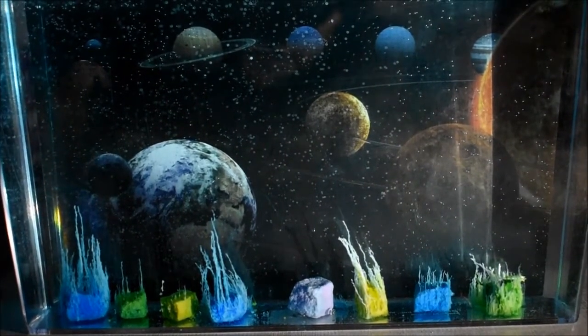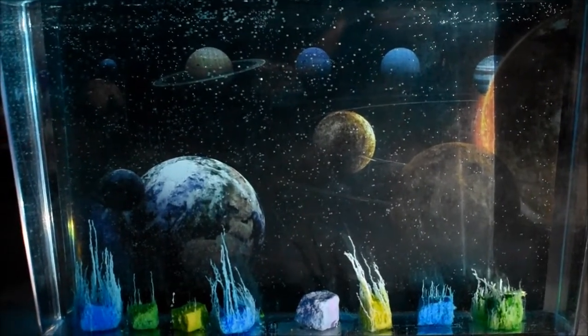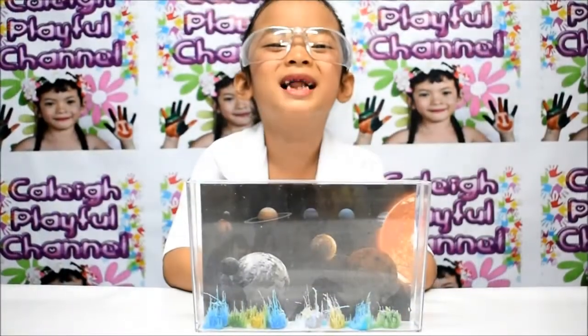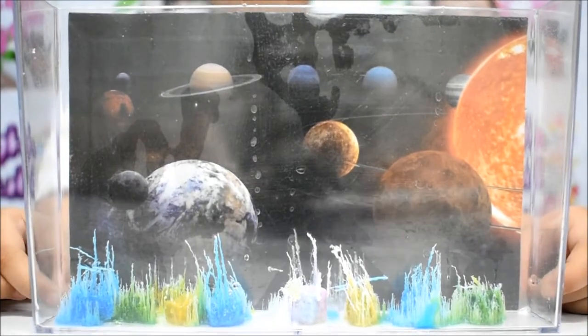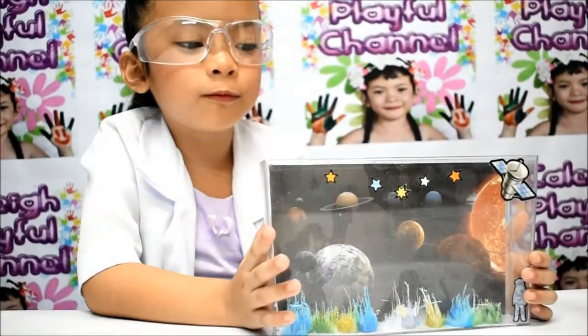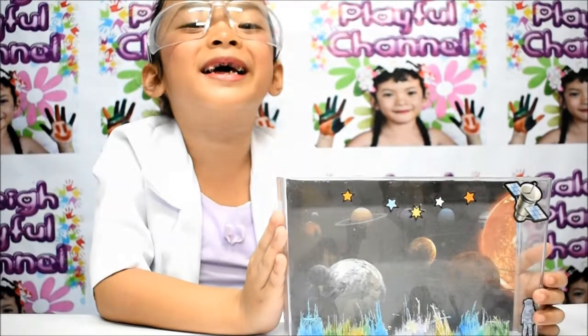The bubbles turned into stars. Amazing! And for the final result — we didn't grow high, just a little. But it's okay. I will put a sticker on it. It's so beautiful! I'm so happy! I made it!